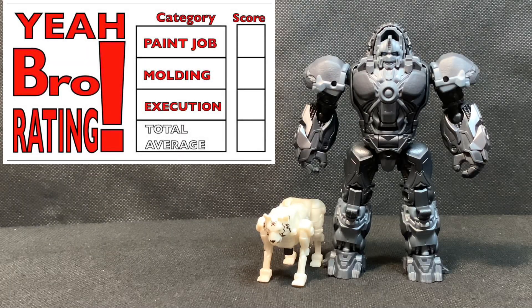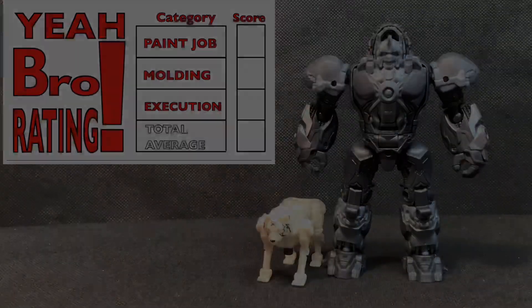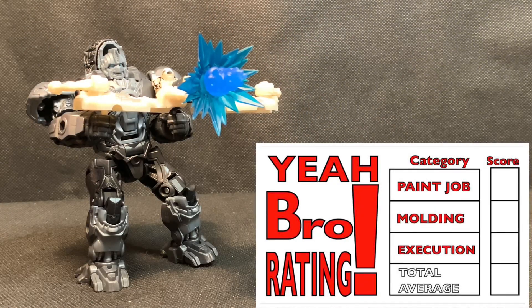The next category is molding, and in my opinion the molding on this figure is very impressive — it has a ton of detail all over. Just to name a few: the upper thighs, lower shins, toes, forearms at the joint, and additional circuitry detail in the chest. The face is also very detailed. I don't know if it is screen accurate since I haven't seen the movie, but this figure gets a grade of an A for molding.